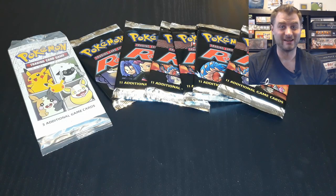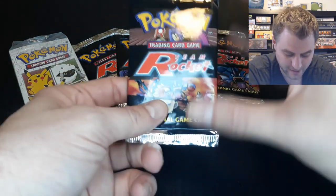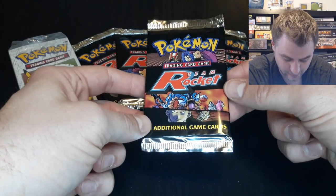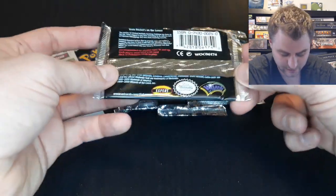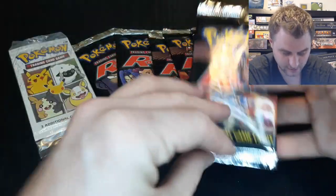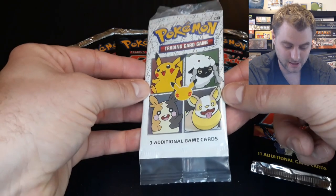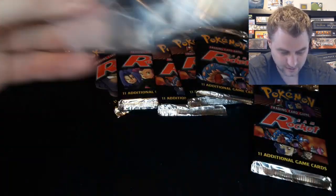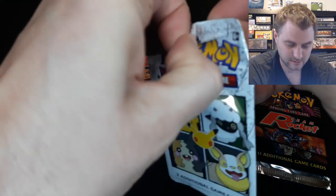Alright guys, we've got the packs out — let's dive in and see what's inside. We've got the six Team Rocket booster packs here. Found these tucked away after moving. We've also got an extra trading card pack that came out recently in cereal boxes celebrating the 25th anniversary of Pokémon, so let's dive into this one first.